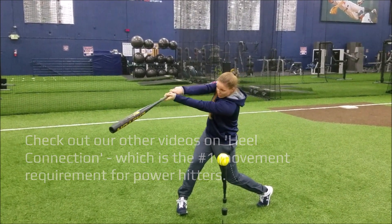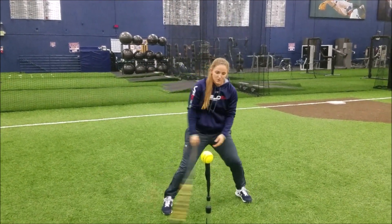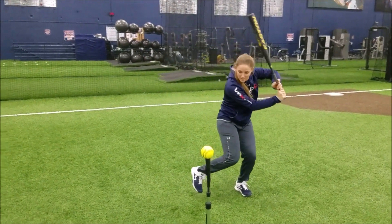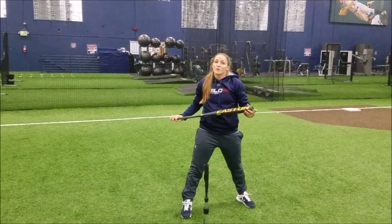Palm up, palm down. Finish all the way through the ball, through extension, and all the way. So it should look a little something like that. And that's what I think makes up a good component of the swing.